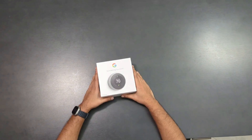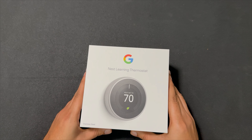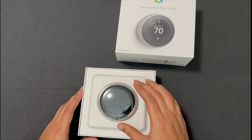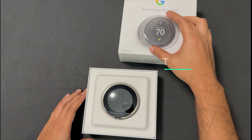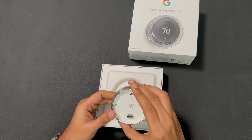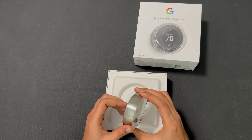Here is the Google Nest. Let's see how we unbox it. This is the main piece, and it is in a stainless steel color.